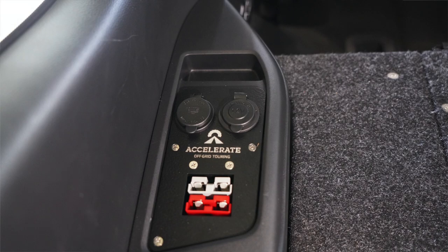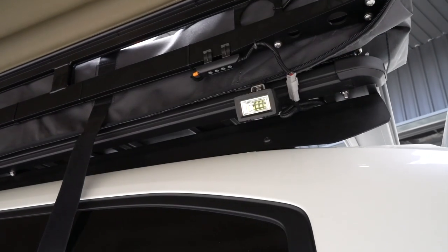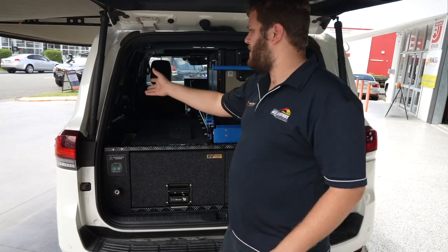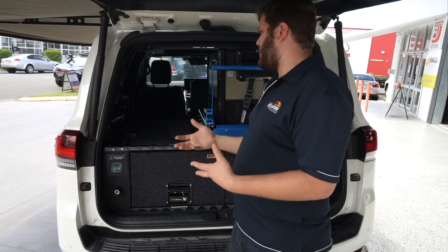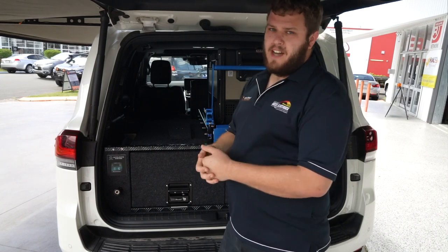It's switching the fridge, the socket bank — which I'll show you in a second — it's also switching awning lights, switching some ARB base rack lights we've put on as well. That gives the customer total control via their phone or via the screen we've mounted in the back here, and it also connects to the Manager 30 — so that'll tell them exactly how long they've got left before their batteries are flat and how quickly they're charging.